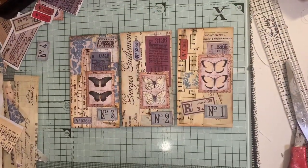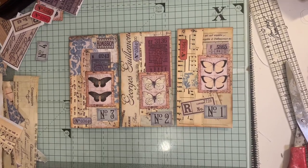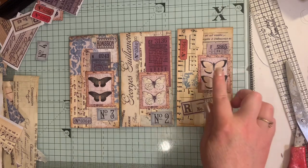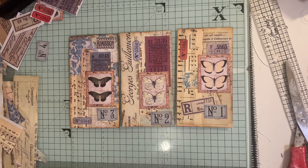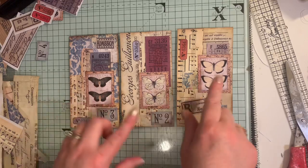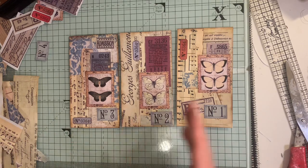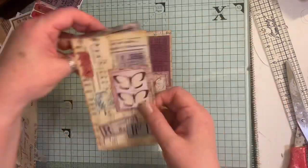Hi everyone, I'm here today to do a 'let's make' with you. I'm working with Artie Mazy's Oddment kits one, two, and three - they're all printed and cut up - and also four butterfly stamps. I'll link all the kits below. I've made three decoupage tags that are going into the journal I've nearly finished, and I'm going to show you quickly how I'm doing these.